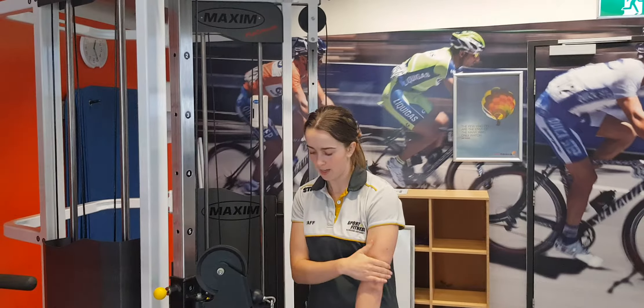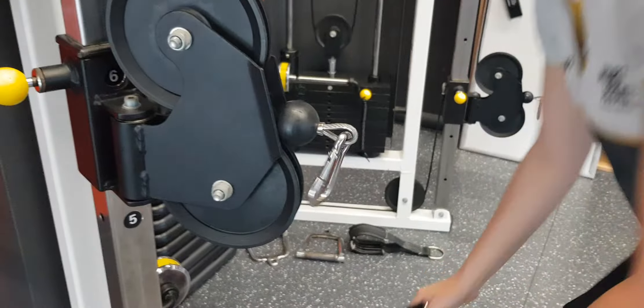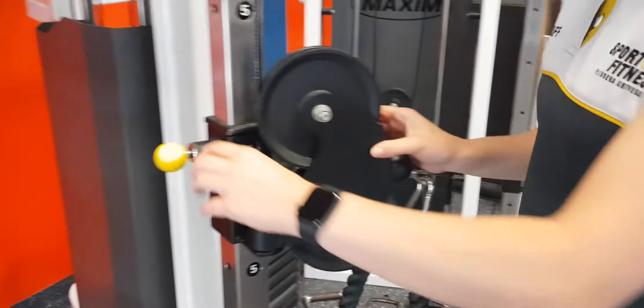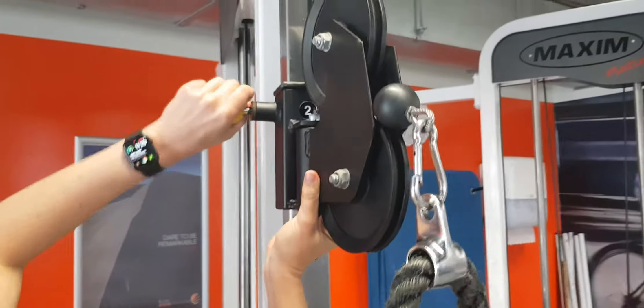So now I'm going to show you how to set up for a tricep pushdown, which is going to work through the back of the arms. We're going to take this attachment off and attach the rope. Then we want to bring this up nice and high, up to one or two.